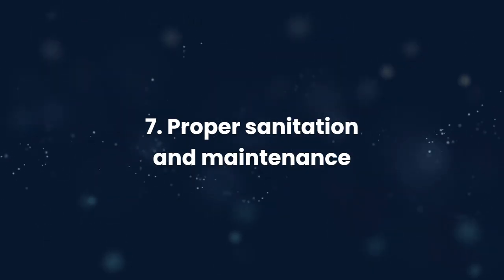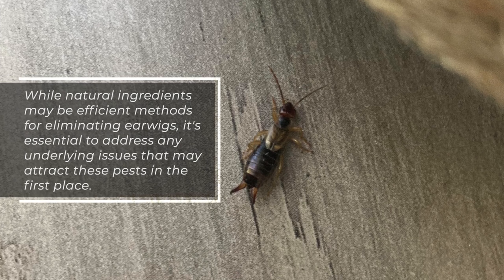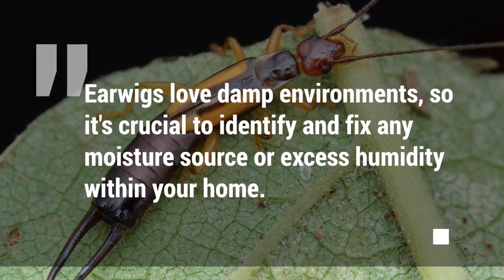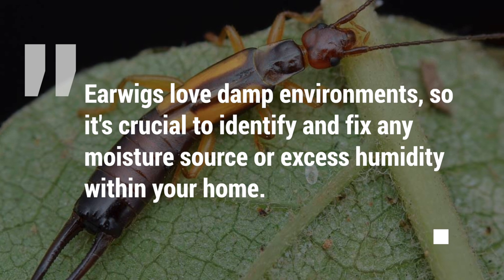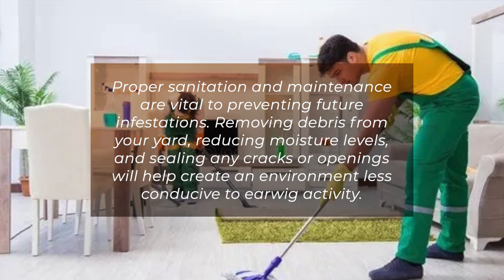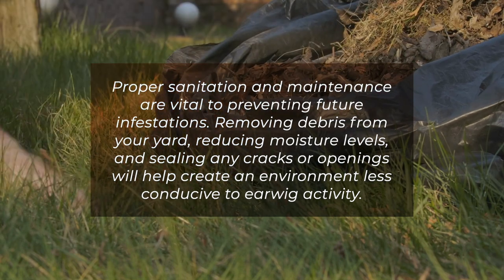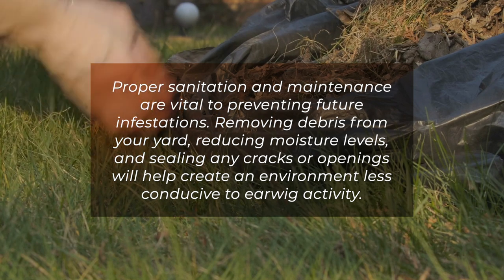7. Proper sanitation and maintenance. While natural ingredients are efficient methods for eliminating earwigs, it's essential to address any underlying issues that may attract these pests in the first place. Earwigs love damp environments, so identify and fix any moisture source or excess humidity within your home. Removing debris from your yard, reducing moisture levels, and sealing any cracks or openings will help create an environment less conducive to earwig activity.